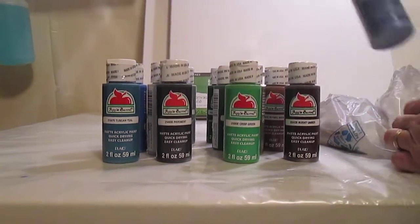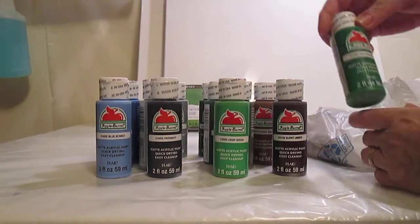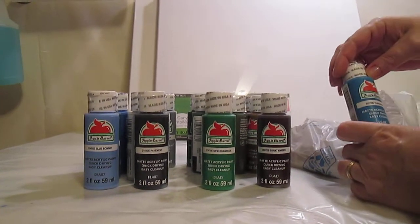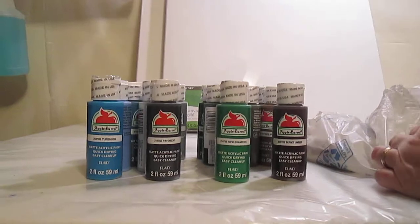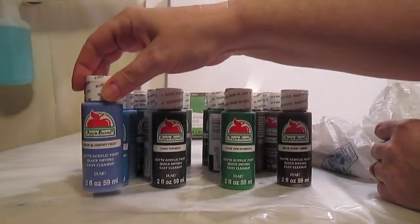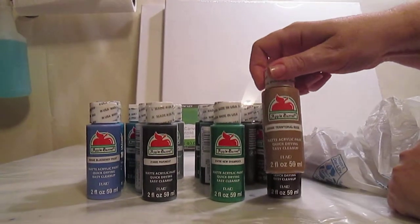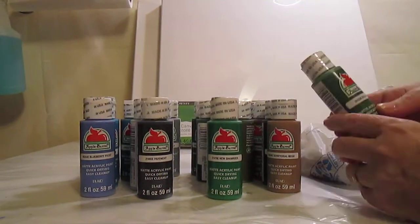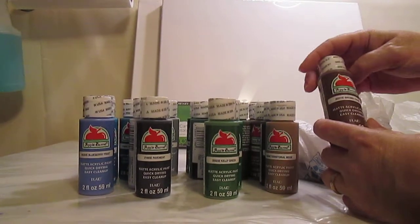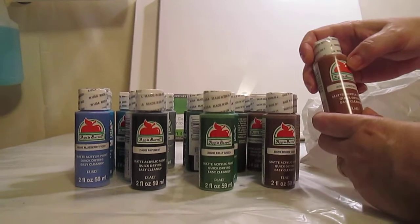And Blue Bonnet — it's pretty creamy blue. New Shamrock, very vibrant green. And this is Turquoise. And this one is Blueberry Frost. And Territorial Beige. And Kelly Green. And Brown Oxide.